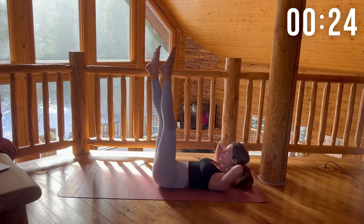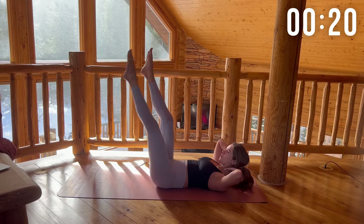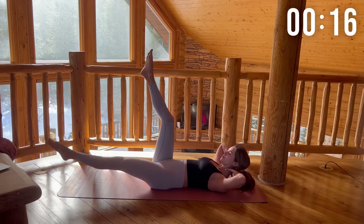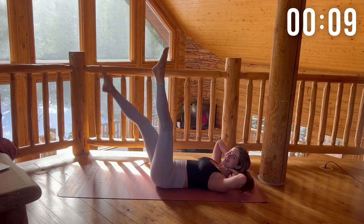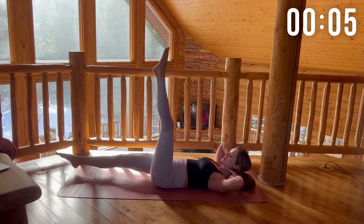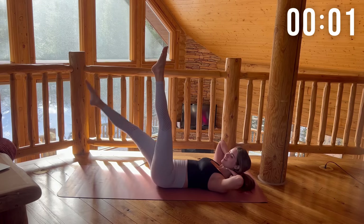I want you to really try to straighten your legs and point your toes. Five more seconds. And rest.